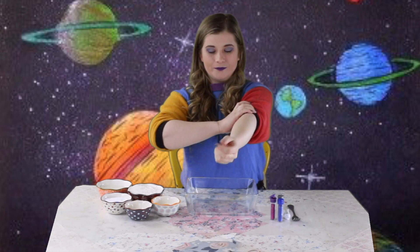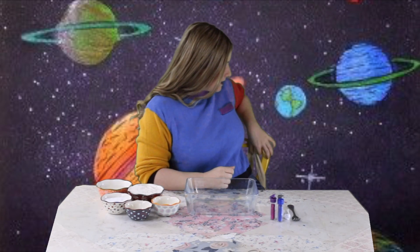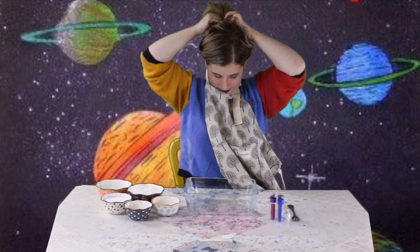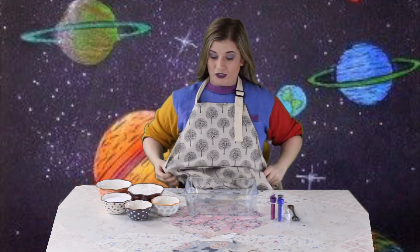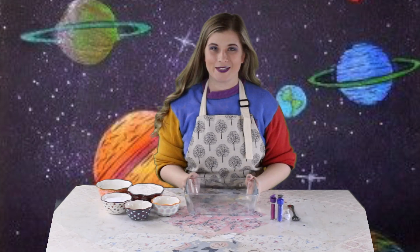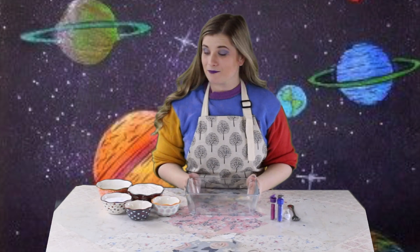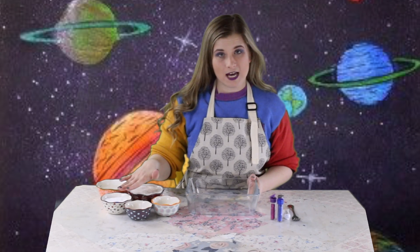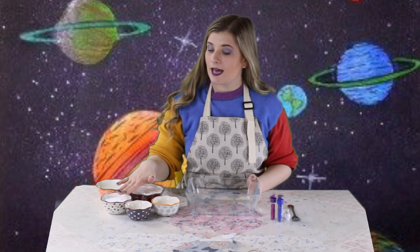First, a few things: make sure you roll up your sleeves, make sure your hair is back, and make sure you have some sort of apron to wear so you don't get messy. I have a few ingredients with me — I have a cup of flour, I have half a cup of salt, I have a tablespoon